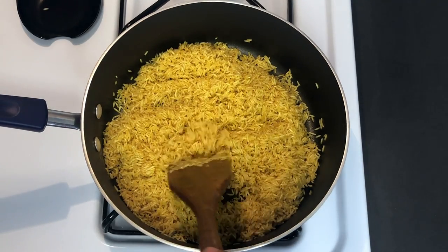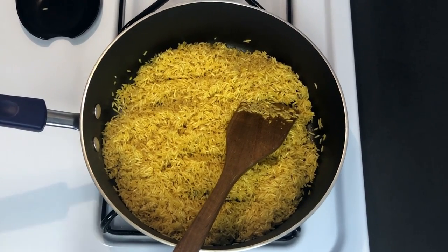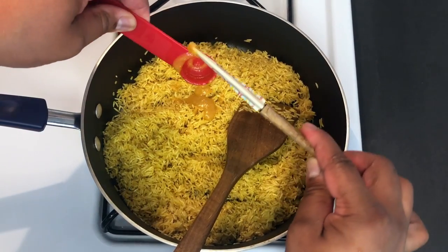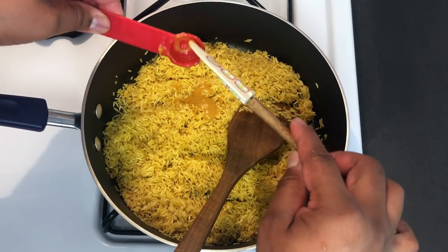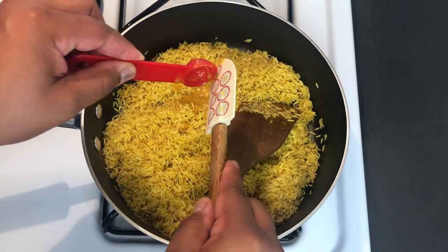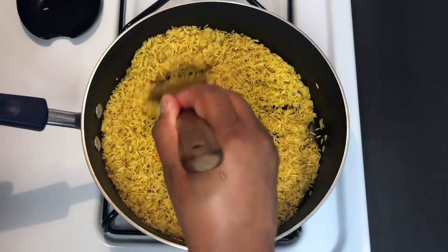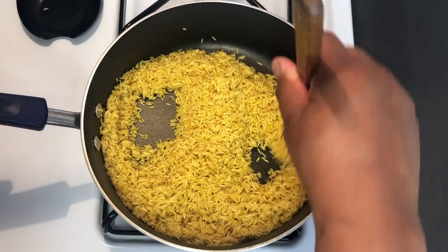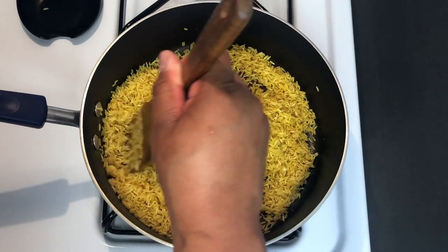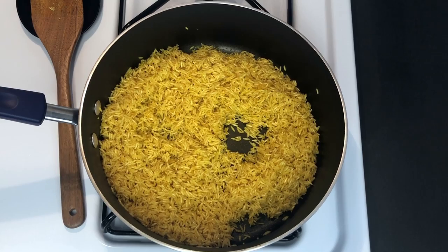So now I'm going to add some chicken bouillon — it's actually the Better Than Bouillon brand. That stuff is amazing, you guys got to try it if you haven't already. Don't forget the ingredients will be in the description below. Get that all mixed up in there. The liquid I'm going to be using to cook this rice is going to be some vegetable broth — you can use chicken, but I had vegetable broth so I'm going to be going with that; it's going to taste just fine. Now I'm going to add the vegetable broth.